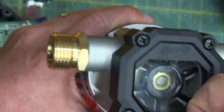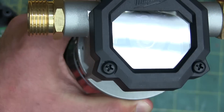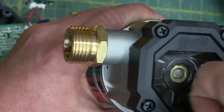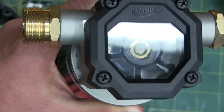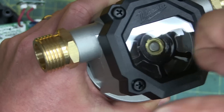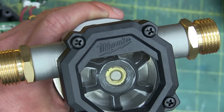The viewing window — I wouldn't say polycarbonate. Lexan is not polycarbonate; it's the other one. Polyacrylic. So this is polyacrylic here — not particularly impact resistant.